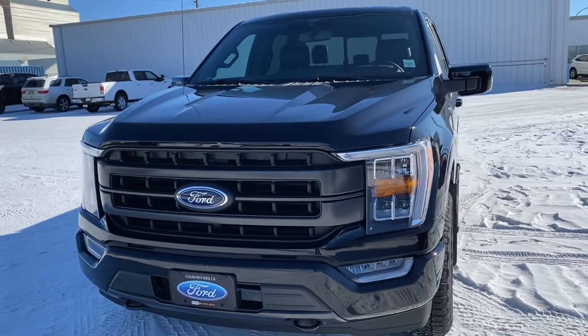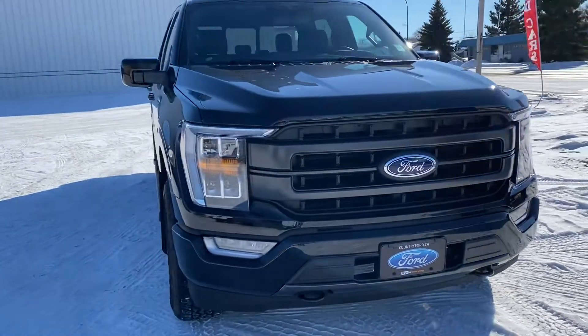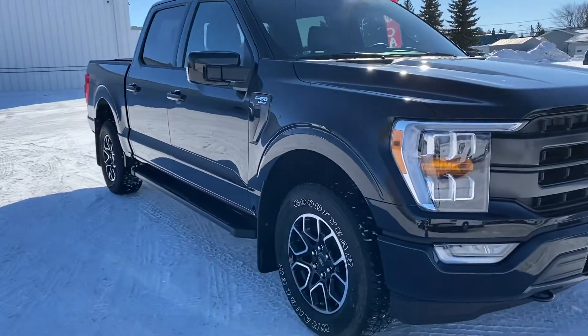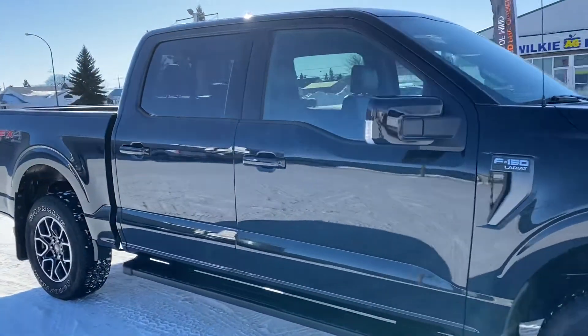Hey Paul, it's Kelsey here at Country Ford in Wilkin. I just wanted to show you this 2021 F-150 Lariat that you're inquiring on. So all remodeled — it's a new front end. It's beautiful. It's got the FX4 package as well, so different kind of rims and tires. It's all remodeled and it's just beautiful.